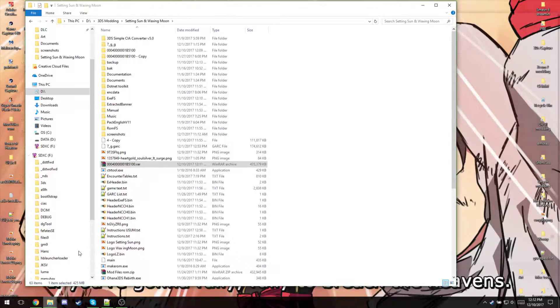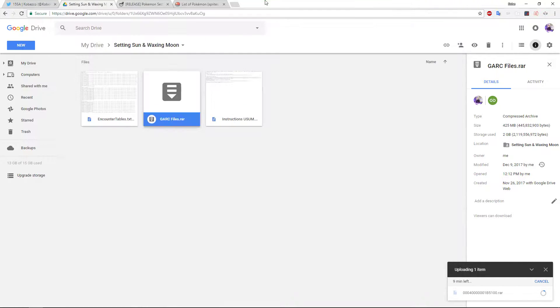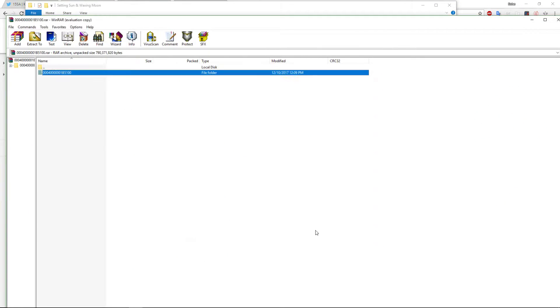When you download it, you'd get this, but it'll be named GARC files. Actually, I forgot to rename it — I'll have to do that. When you open this, you'll have this folder.